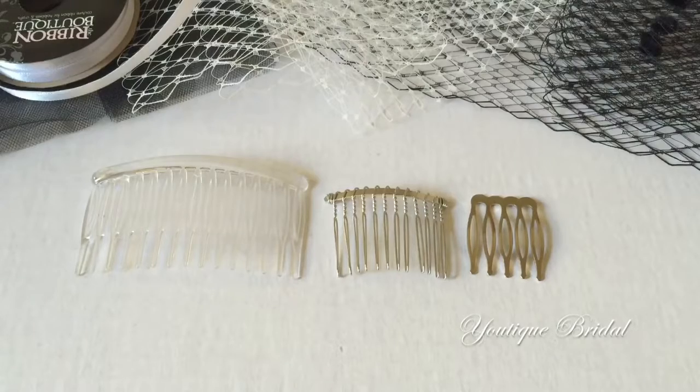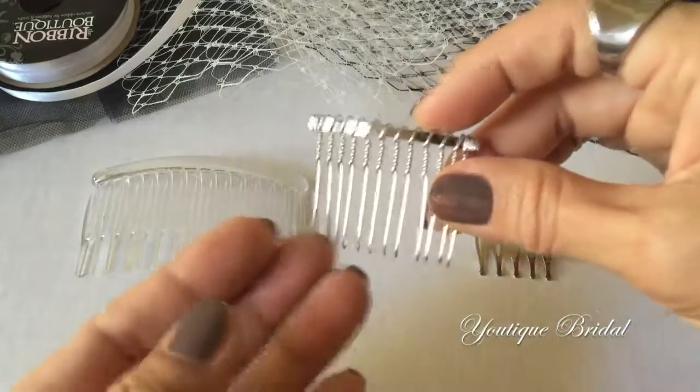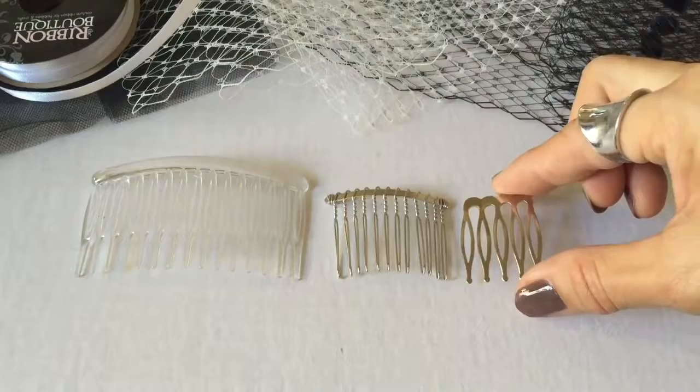There are different options for your hair combs. They come in different sizes as well as made from different types of materials. This hair comb is made of plastic, and this one is my favorite — it is a metal hair comb. Normally the difference in sizes is the teeth count.